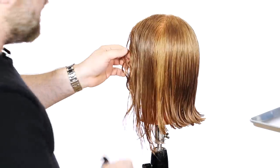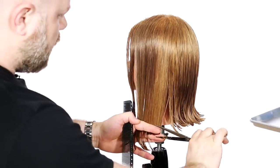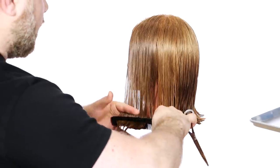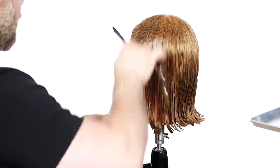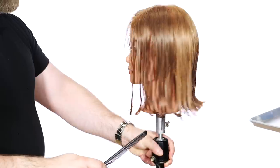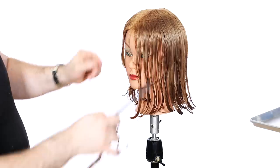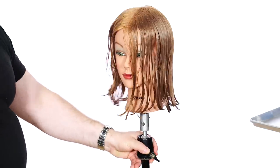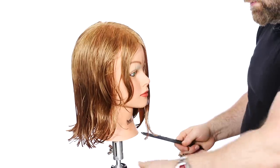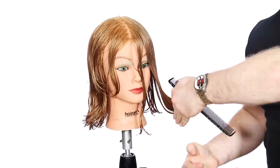We're going to do the same thing on the other side — I'm combing it all without using two sections, doing it all in one shot. There's my guide from before on the other side, and I'm cutting it straight across. Even though we cut the other side with an angle, I'm still going to cut this all one length in through here first, just to give me an opportunity to look at everything. So I have my good base, and then I'll go back in and layer it.